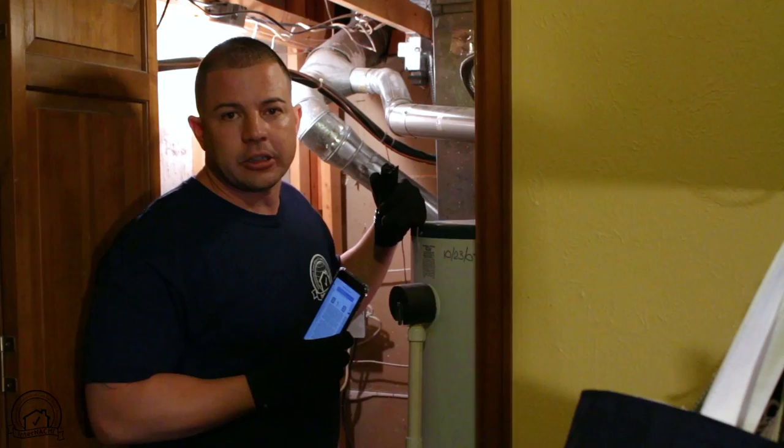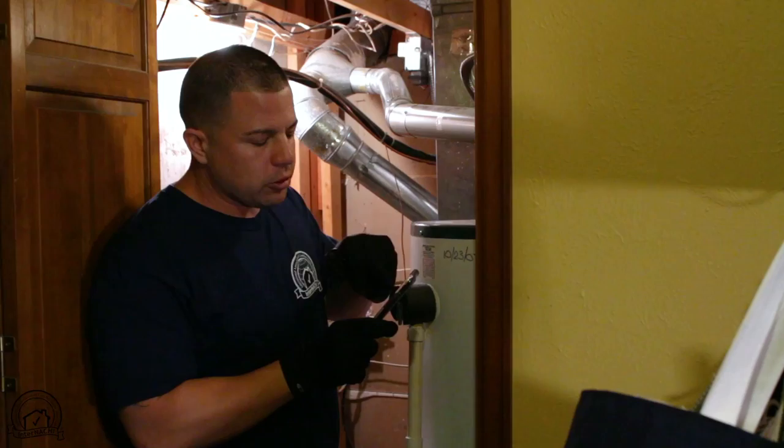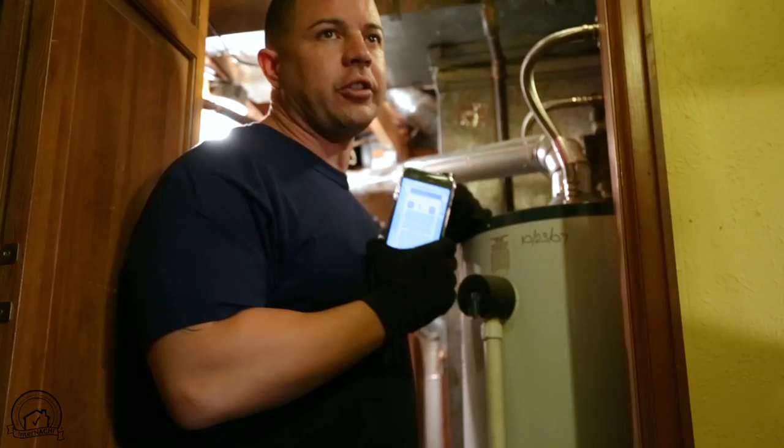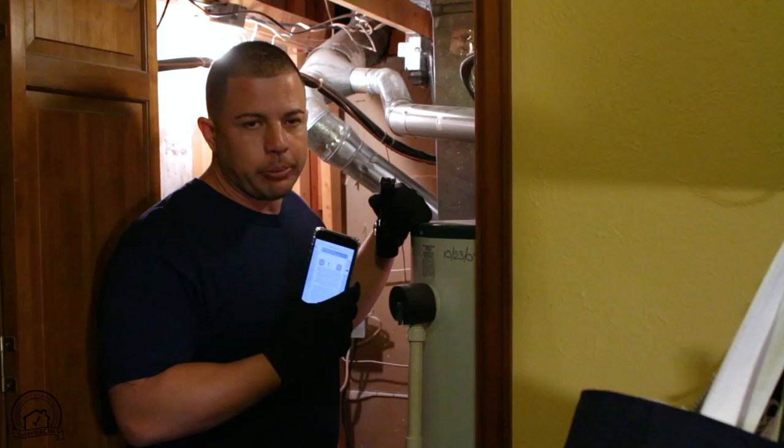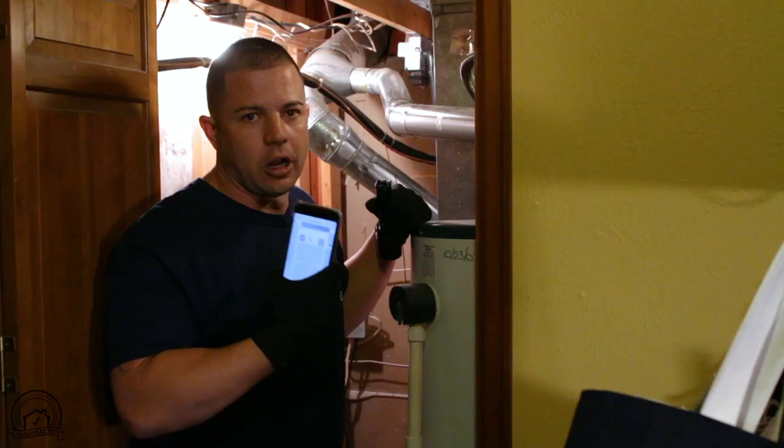Another tip when inspecting water heaters or HVAC systems: I have my iPhone here with a website called buildingcenter.org. On that website you can check the age of the system. You put in the brand, and depending on the serial number and model number, it'll tell you exactly how to figure out the age if the system doesn't have a clear label with the manufacturer date on it. It's a tool I always have on hand — it makes my life a lot easier.